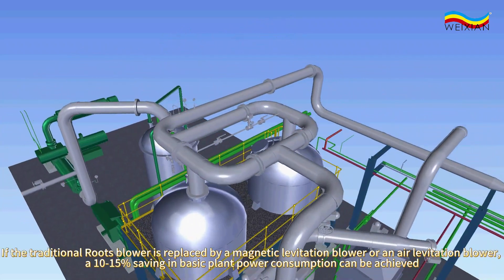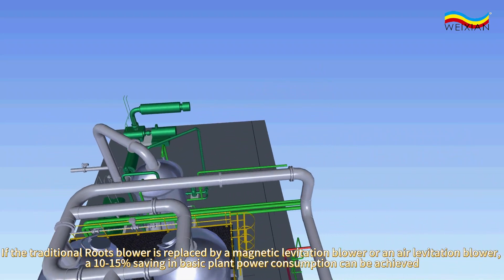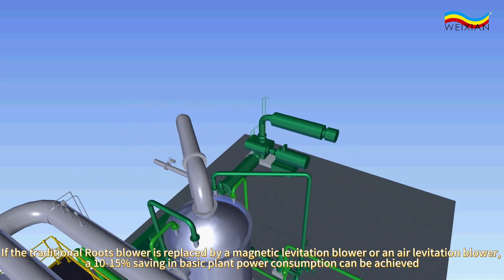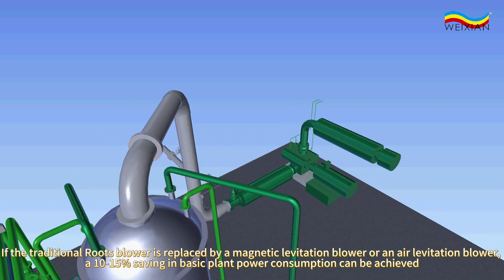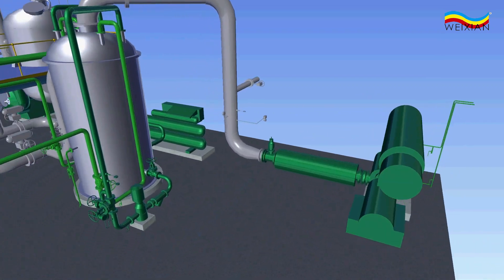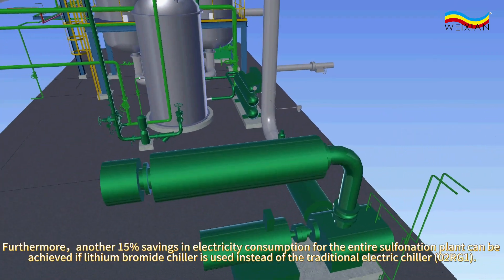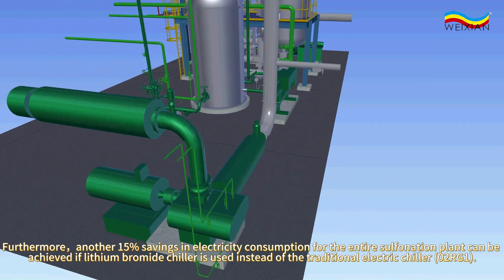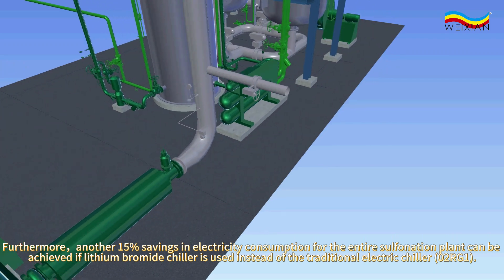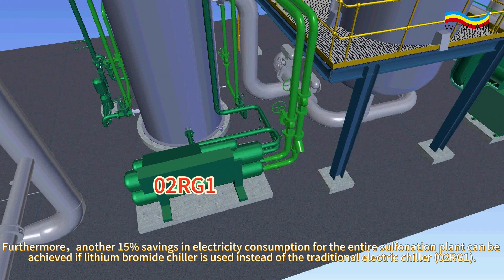If the traditional roots blower is replaced by a magnetic levitation blower or an air levitation blower, a 10% to 15% saving in basic plant power consumption can be achieved. Furthermore, another 15% savings in electricity consumption for the entire South Nation plant can be achieved if a lithium bromide chiller, 02RG1, is used instead of the traditional electric chiller.